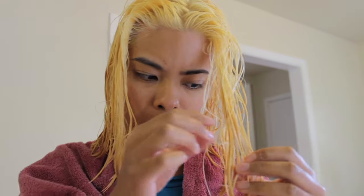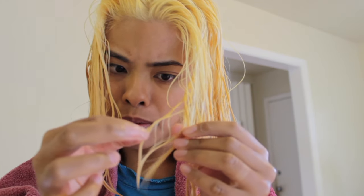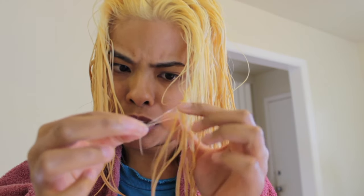After the third bleach it looks yellow enough to definitely be toned. I'm still a bit unsure about the bottom sections, but when I pull apart each strand it appears to be that pale yellow. I'm going to use the tube of toner just in case, but I'm really hoping it turns out this time.